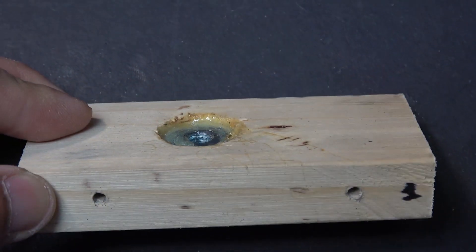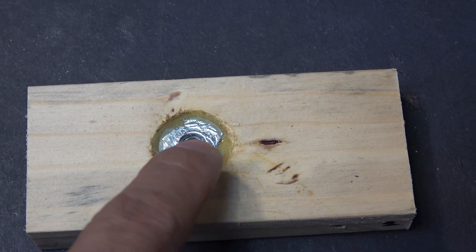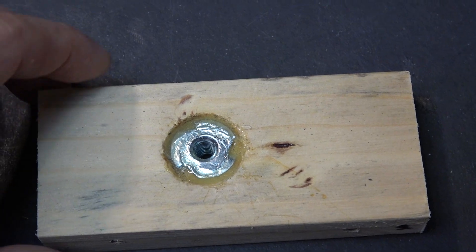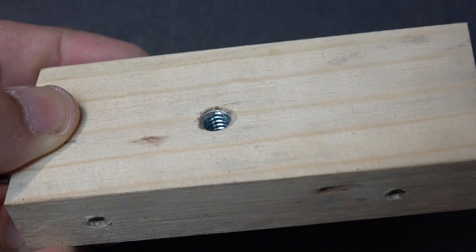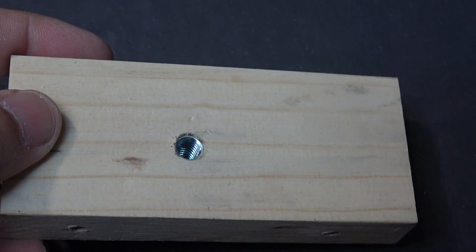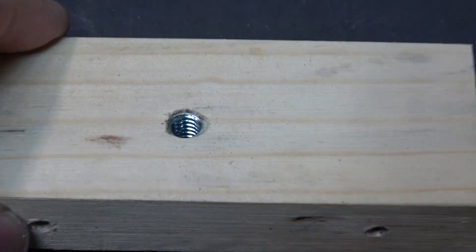You can see it sinks into the wood quite a bit. I put some glue on it to secure the nut in place. On this side you can see it's flush with the surface so that the tripod screw will be able to engage it.